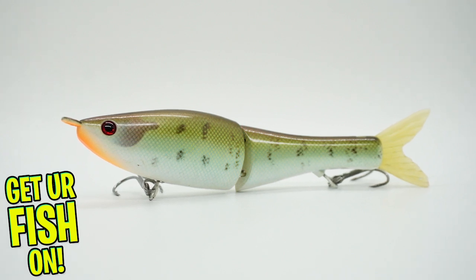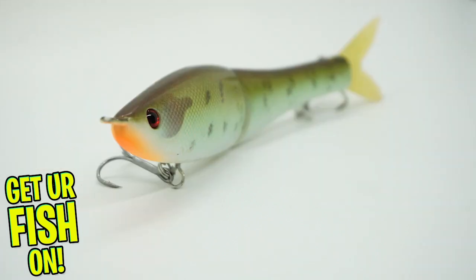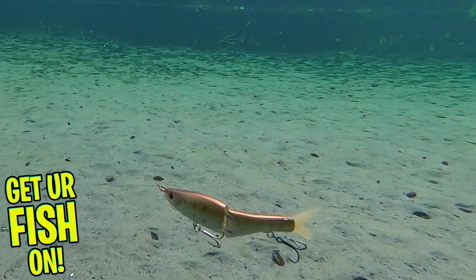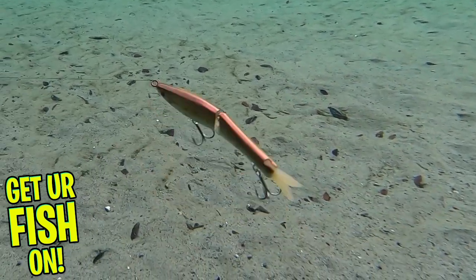The Pistol Pete can be worked with a quick rod twitch, which will make it glide side to side, or slowly reel it in and enjoy an erratic injured baitfish action. The Sneaky Pistol Pete Glide Bait is balanced very nicely with their weighted system, which will allow it to swim at any speed. This bait also provides a subtle knocking sound.